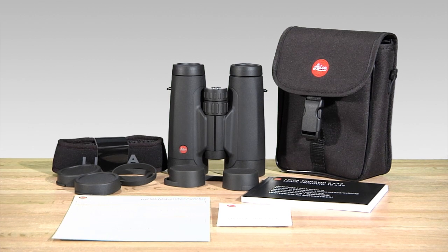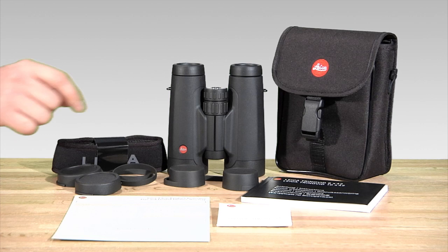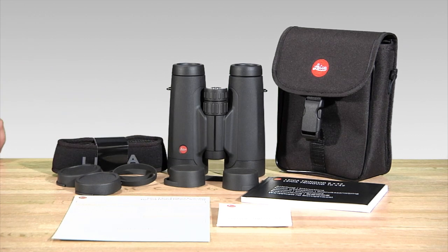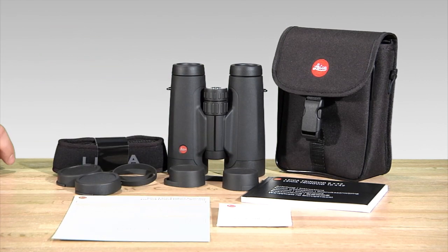Your new Trinovid binoculars come with a set of tethered objective lens covers, a rain guard for protecting the ocular lenses, a premium neck strap, padded cordura nylon case, owner's manual, lens cleaning cloth, and a lifetime warranty from Leica North America.